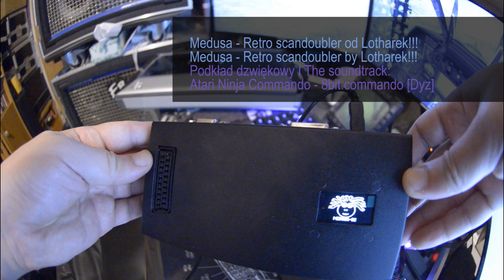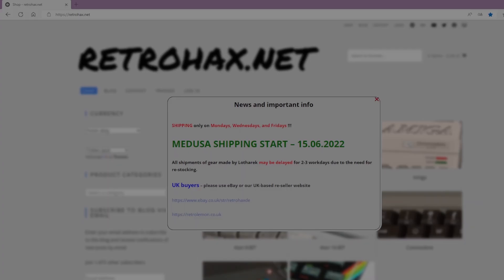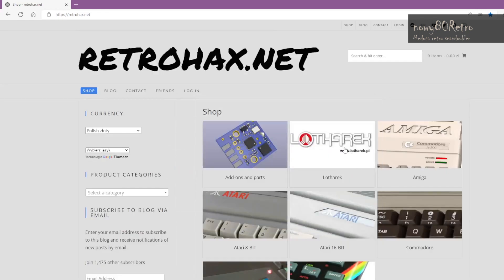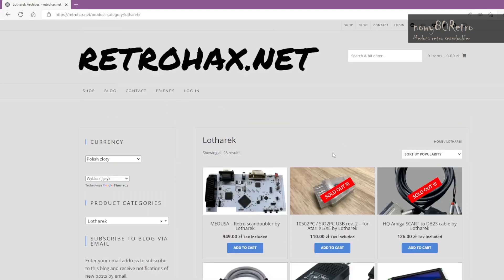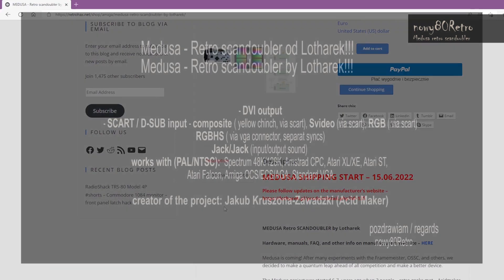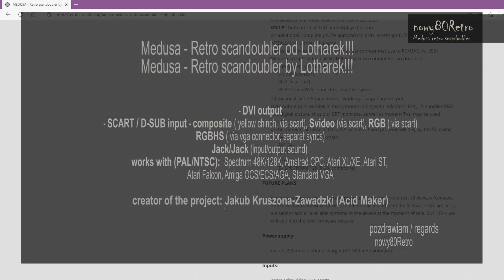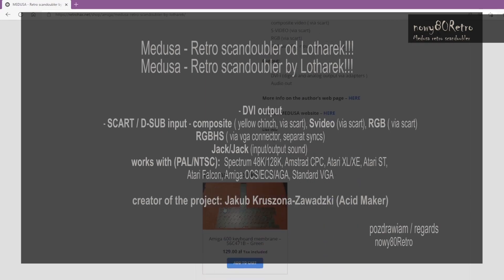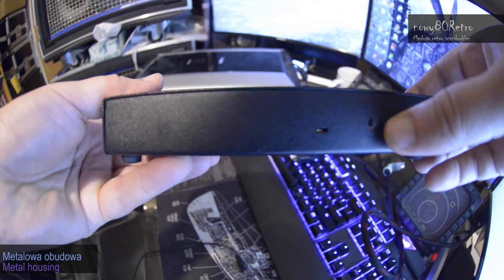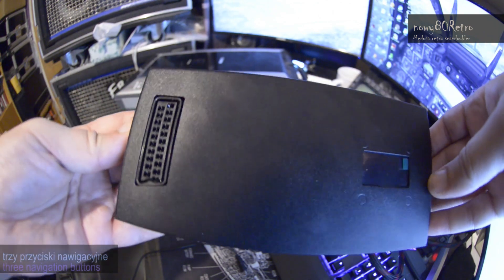Hello everyone. In this video, today I have a review of the ScanDoubler prepared by AcidMaker. The device allows you to connect retro computers and consoles to a modern monitor or TV set. The device was released by Lotharck and is being sold at RetroHex.